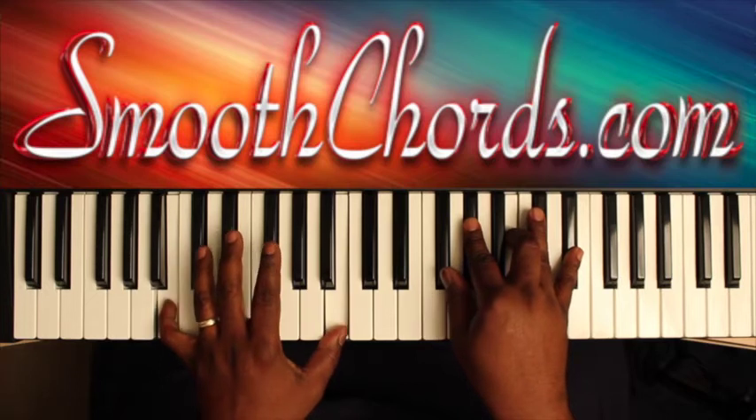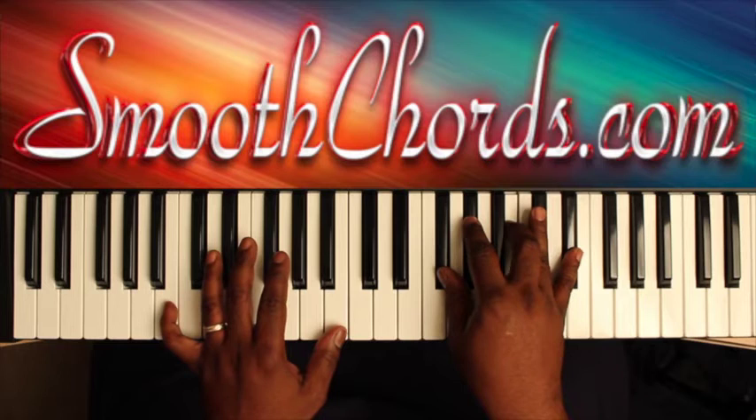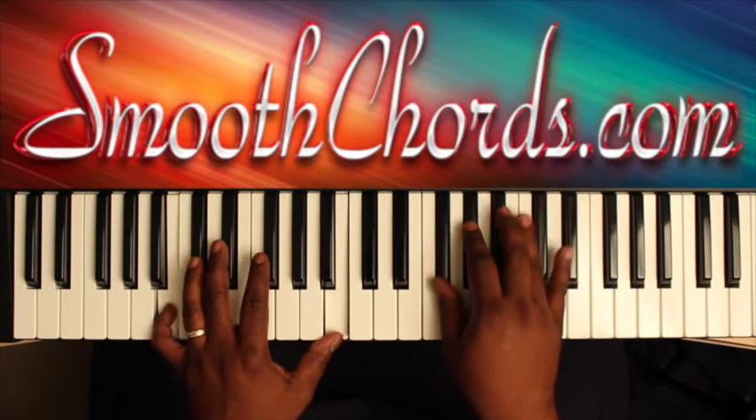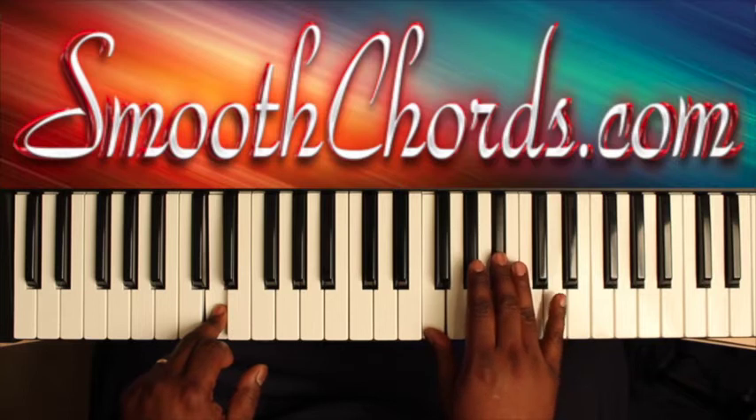Left hand is now on a B. Right hand is on a Gb, Ab, Ab, Ab — hold it. Then D in your left with an inverted Bb chord in the right: F, Bb, D.